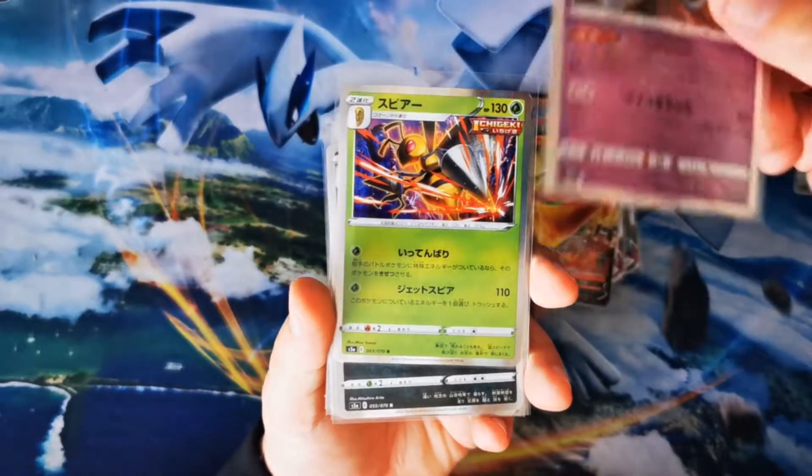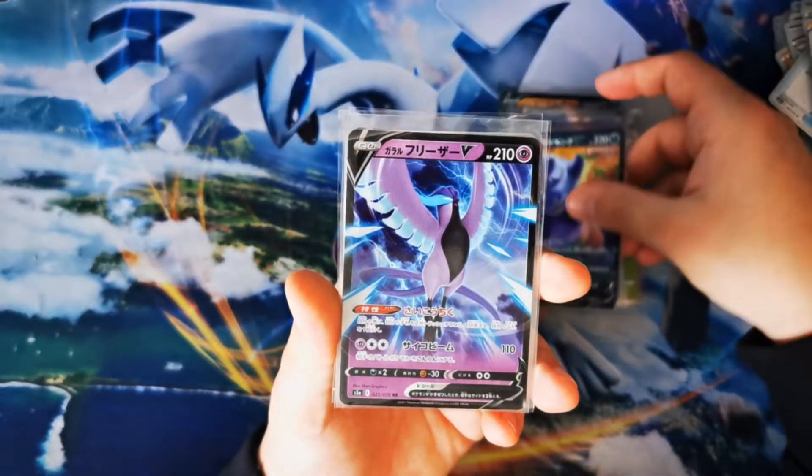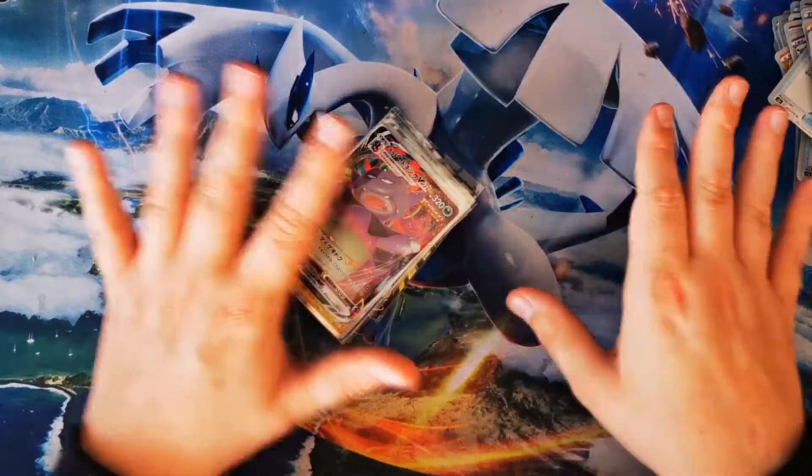Hatterene, Beedrill, Urshifu, Inteleon, Slowking V, Articuno V, Thundurus, and the Slowking V-MAX. Let me know what you think of these pulls because I think they're absolutely stunning. That is the end of the video — thank you so much for coming along and watching me open these cards. Apologies for not knowing all of the Pokémon names; if you'd be interested in partaking in a box break on my Twitch channel, let me know in the comments. Until next time, thank you so much for watching — I've been Mr Belly Elliott and you've been great. Bye bye!